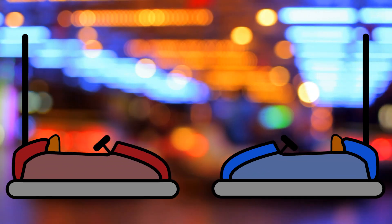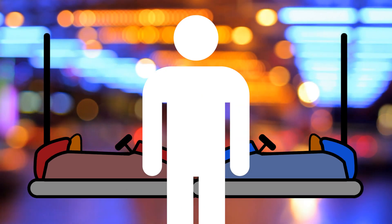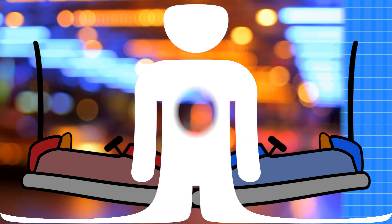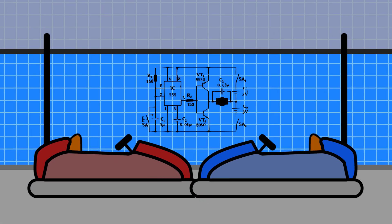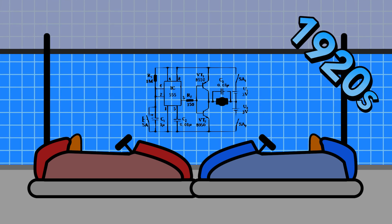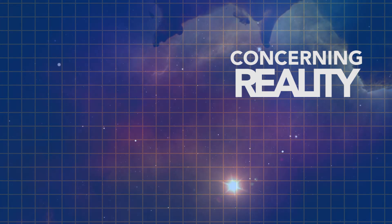All of this engineering behind bumper cars makes for an intensely fun ride, and possibly a painful one if you'd like to keep your back in alignment. Through a careful combination of mechanical and electrical engineering that dates back to the late 1920s, we now enjoy riding bumper cars at carnivals across the country.